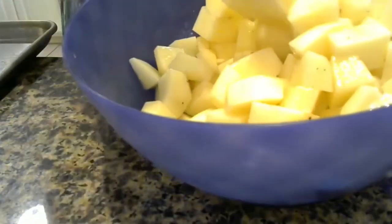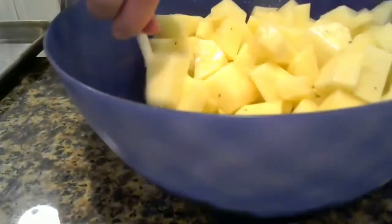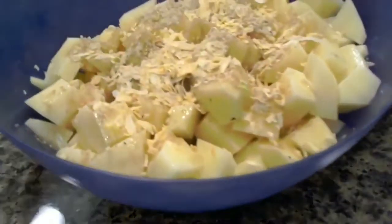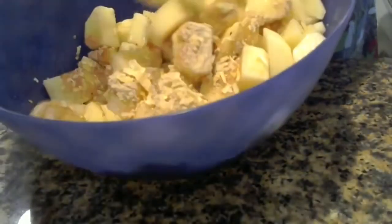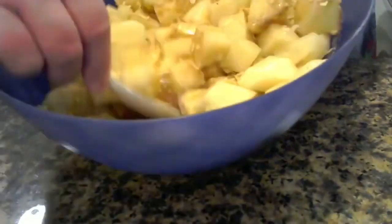We coat all the potatoes so everything's covered. We've already got salt and pepper on, so now I'm going to add a little bit more seasoning. I'm going to use my handy-dandy onion soup mix — I poured it in — and then we're just going to mix this up as well.